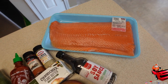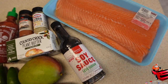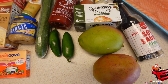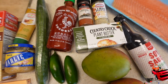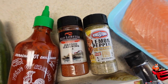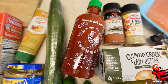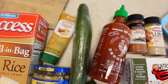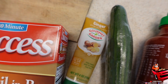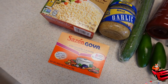Here are the ingredients we'll be using: some salmon, soy sauce, two mangoes, two jalapeños, plant-based butter, lemon pepper, seafood seasoning, sriracha, an English cucumber, garlic, ginger, boil-in-bag brown rice, and some Sazon.